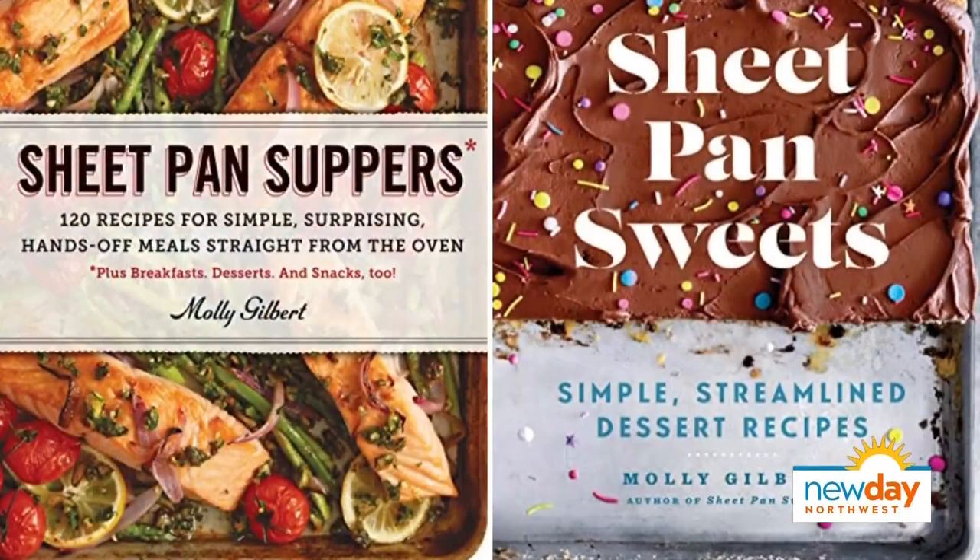Managing the daily life is one thing, and now with spring here we've got sports practices and dance classes to contend with, leaving us to scramble for easy dinner ideas. And that is where the sheet pan comes in.